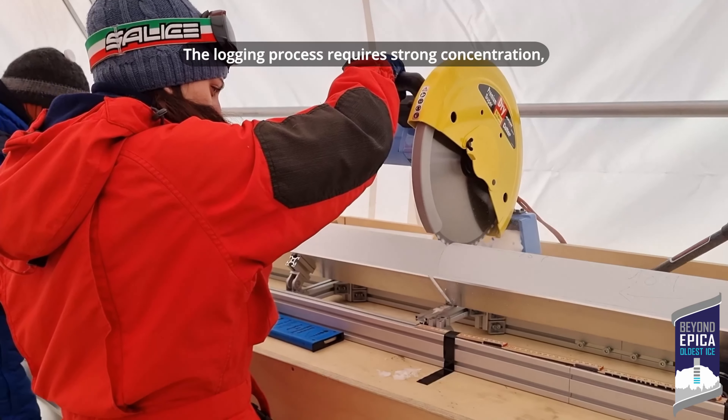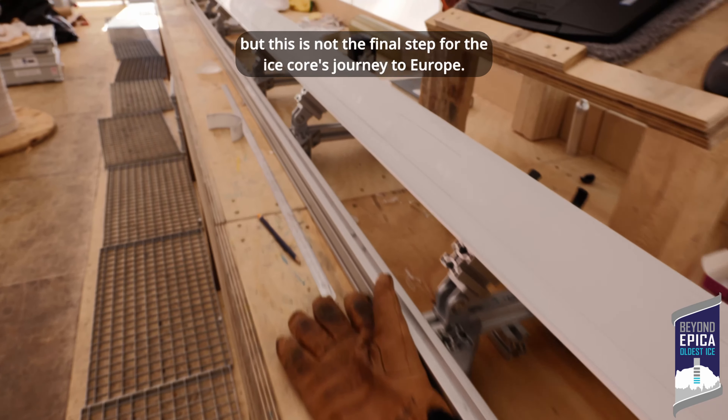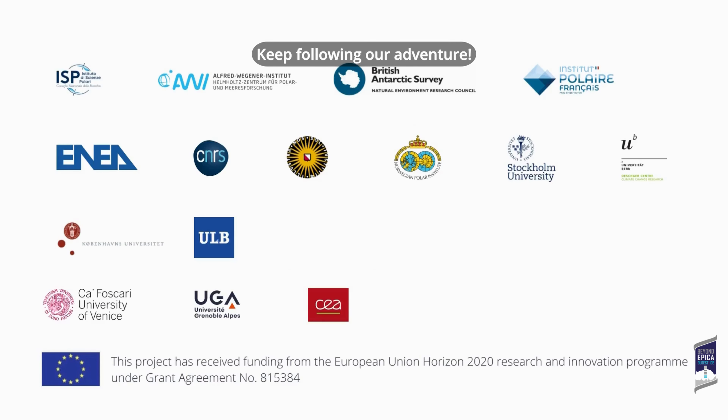The logging process requires strong concentration, but this is not the final step for the ice core's journey to Europe. In the next video, we will find out more about the pre-processing of ice cores. Keep following our adventure!